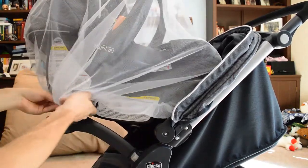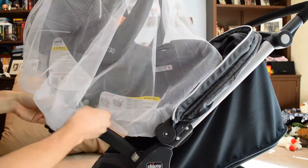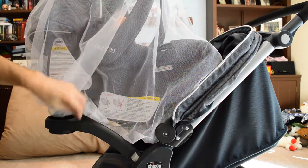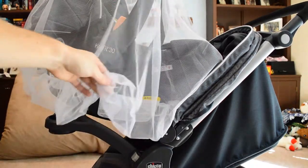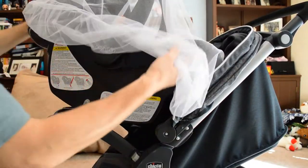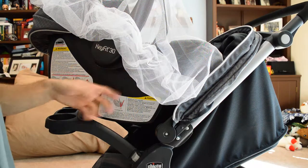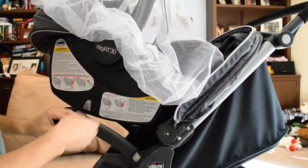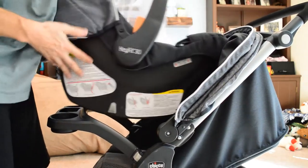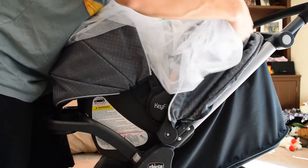Now you can see I'm trying to put the car seat onto the stroller. Because our car seat locks in, I think if you kept this net on while mounting it into the stroller, you might damage the netting — I don't recommend doing that. We've always either put the net on after placing the car seat, or never transferred with the net already on, because I think it would rip. What we do is pull the net off, put the car seat in, and then put the net around the stroller.